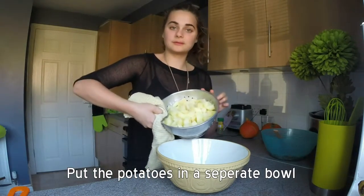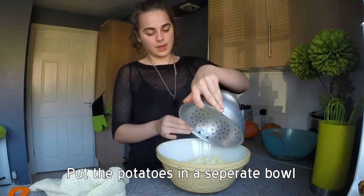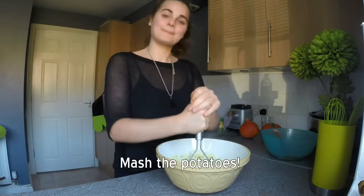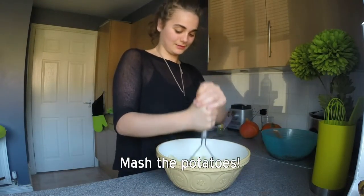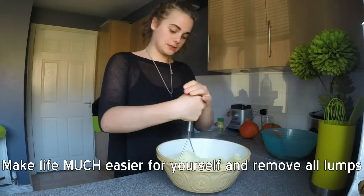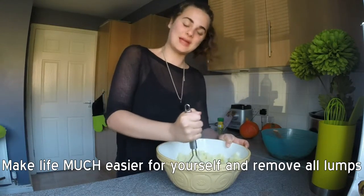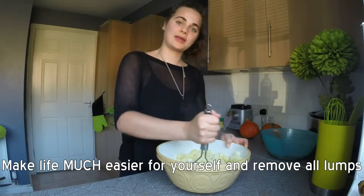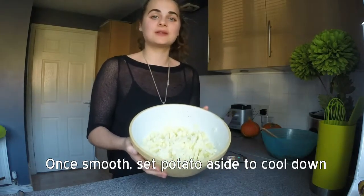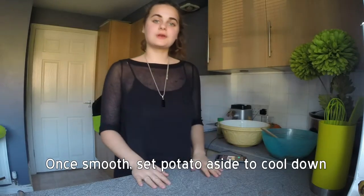We are going to add our boiled potato to a big new bowl, and now we are going to mash it away. We don't want any lumps, so I am going to mash it away and let my arm have a good workout. Now the potato is all mashed up, and we are going to leave this to cool down completely as well, and then we will start rolling it on.